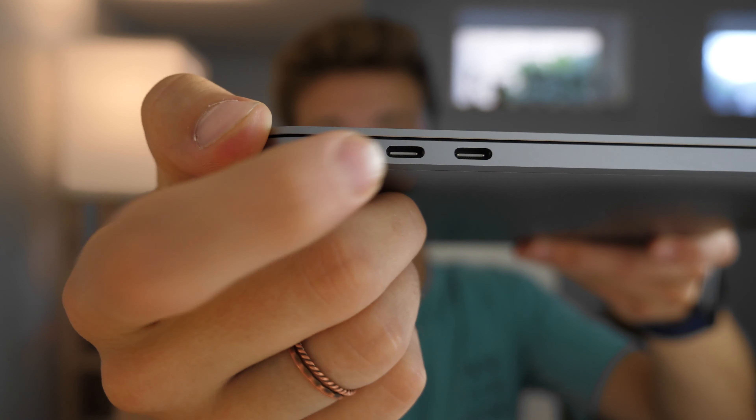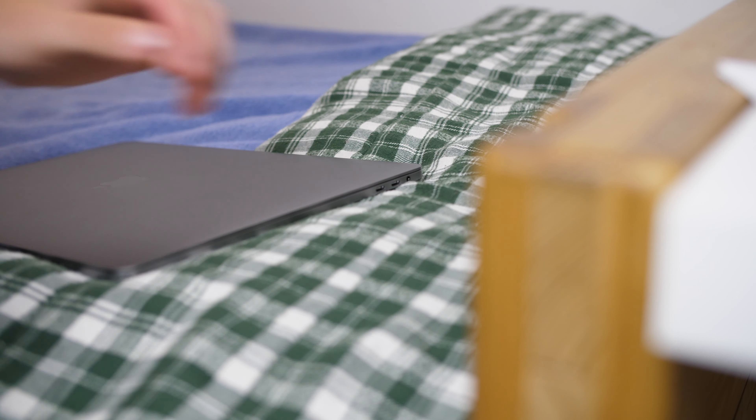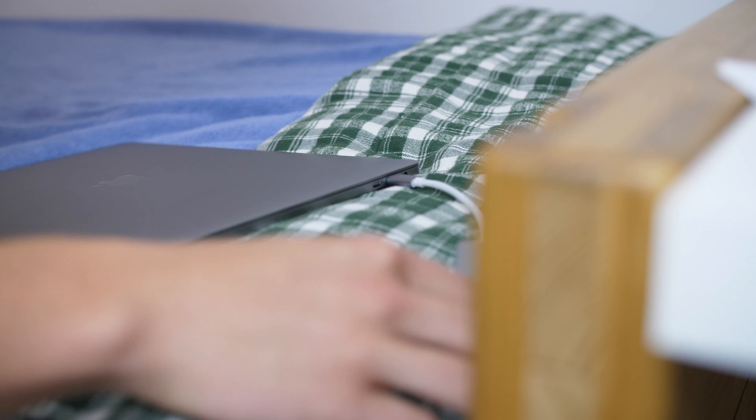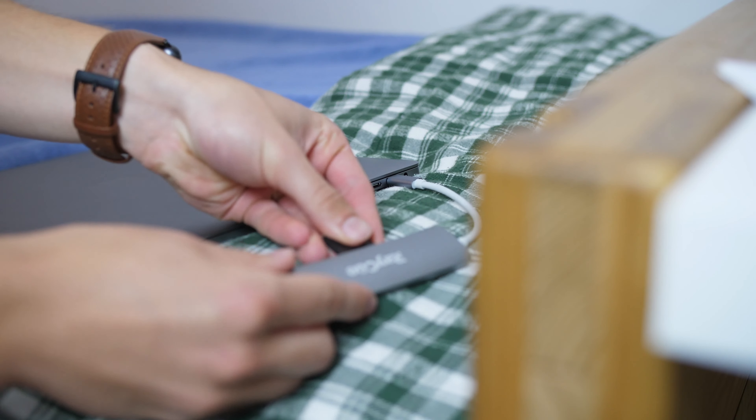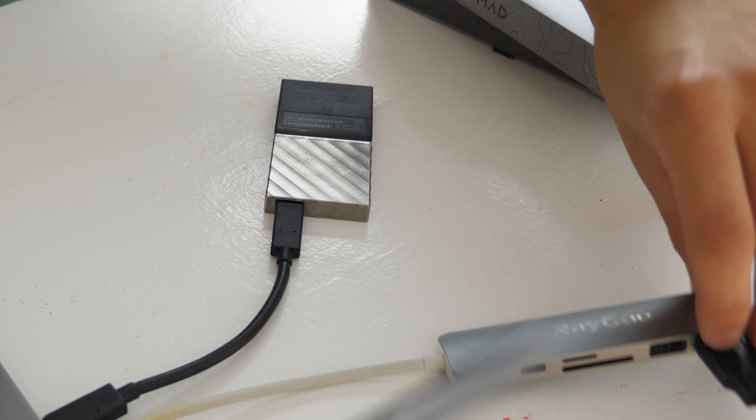If you have the newest iPad Pro, a Mac from the last couple of years, or a PC with USB-C ports, I would highly recommend getting some USB-C accessories. You're going to need a dongle — I use one every single day for connecting to things like this microphone or anything else I need to plug in. The one I have from RayQ works really well: it's got two USB ports, an SD card slot, a micro SD card slot, a USB-C port, and HDMI for connecting to a monitor.